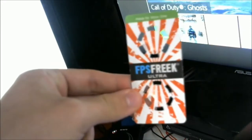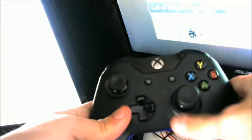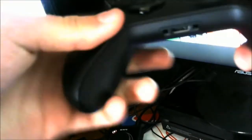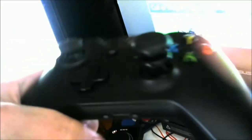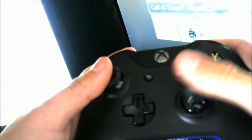Mine are called the Ultra — it says 'Ultra' on there. They're just the solid black ones. I like the originals; there are a lot of different ones including limited edition versions for games like Ghosts, but I've always used the original blacks. If you ever want to pick them up, just go to fpsfreak or controlfreak.com to see the different ones available.